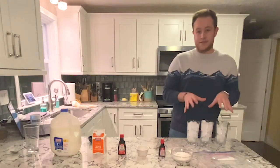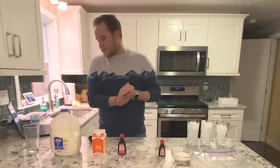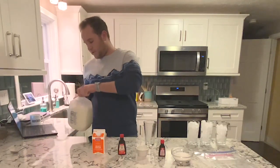I have here three glasses of ice. So the first thing you're going to want to do is take your cup or whatever you're mixing everything in and measure out half a cup of milk.